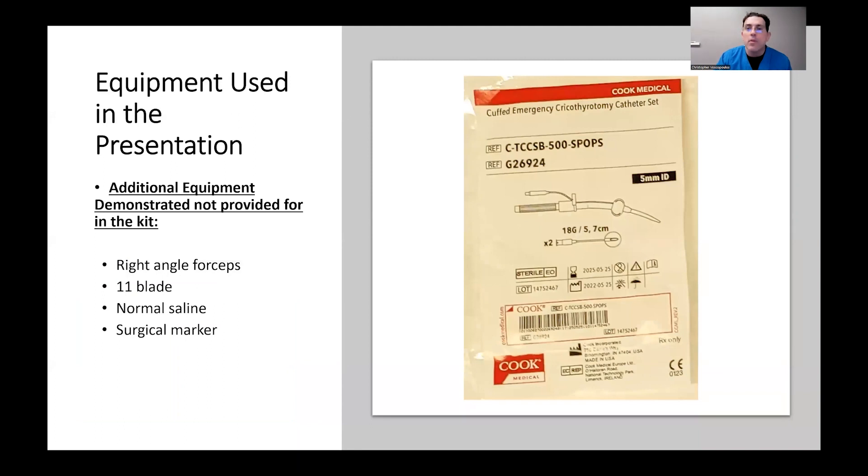For this particular demonstration, I'm going to use the Cook Medical Cuffed Emergency Cricothyroidotomy Catheter Set. There is some additional equipment that I'll use: a right angle forceps, an 11 blade as compared to the 15 blade that comes in the set, normal saline, and a surgical marker.